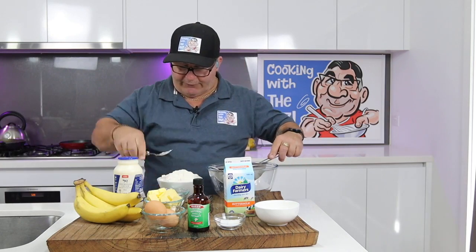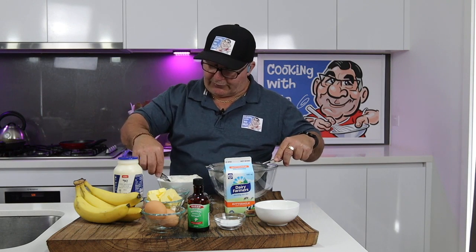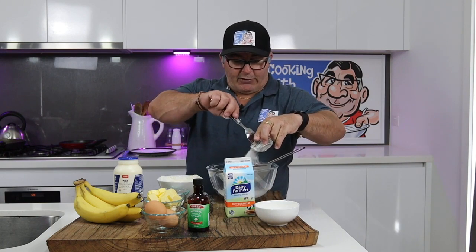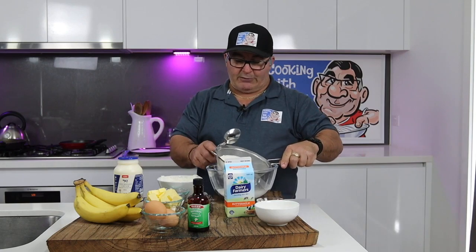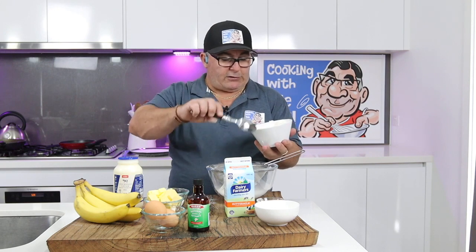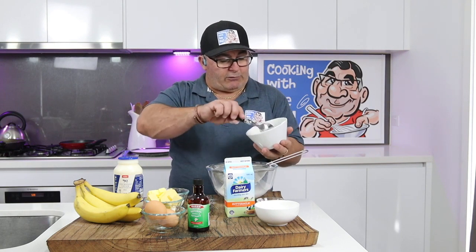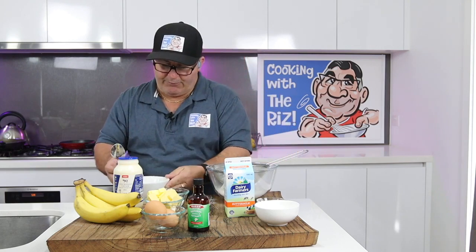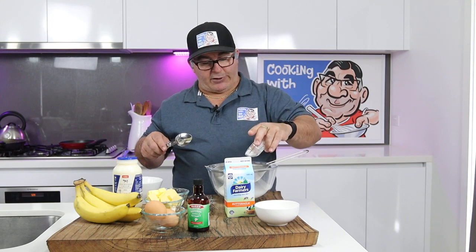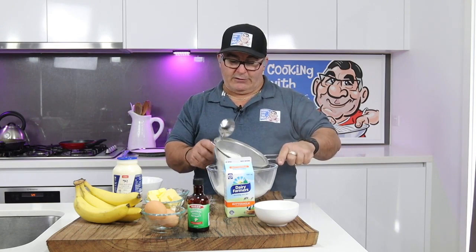I've got self-raising flour here which I'm going to spoon in carefully so I don't make a mess. I'm sifting it in because you want it to be nice and light. You can add a bit of bicarb in with this as well. I've got two cups of flour but I'm not going to use that much — you can always add but you can't take out. I've got about two to three teaspoons of bicarb, just tap it right in there.